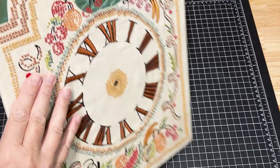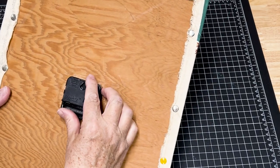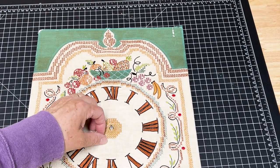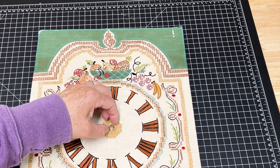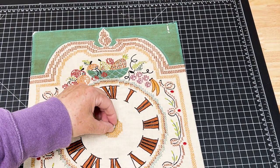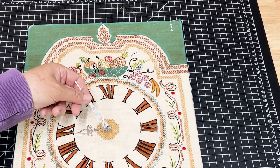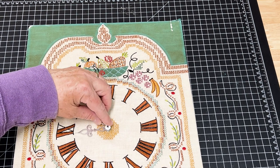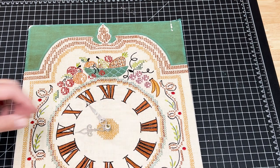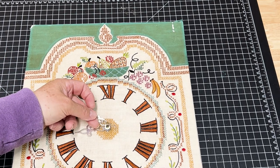I placed the clock mechanism on the back — there's a hex nut that attaches it to the board on the front side. First I added the hour hand, then I added the minute hand. There's another hex nut that goes on top of that, and finally I add the seconds hand.